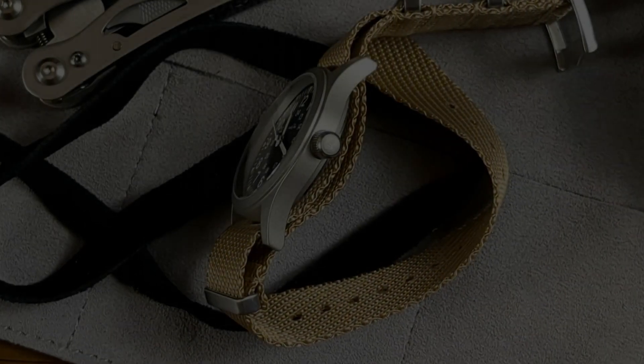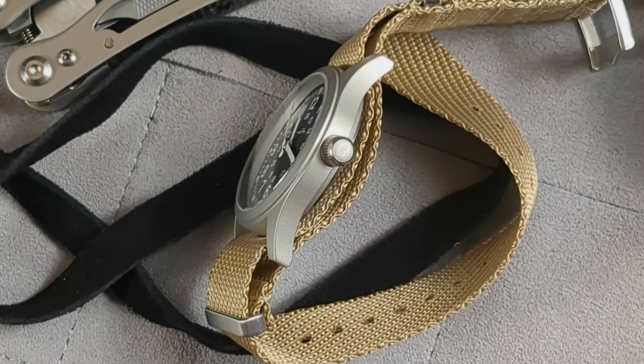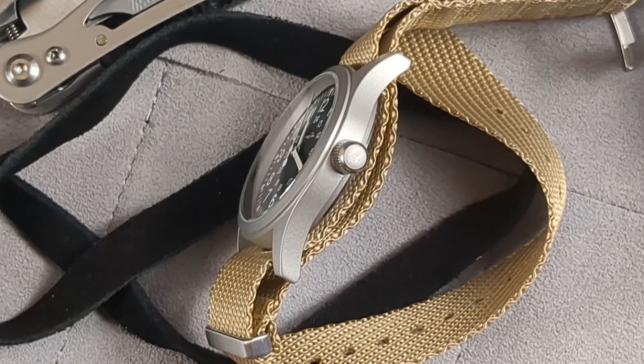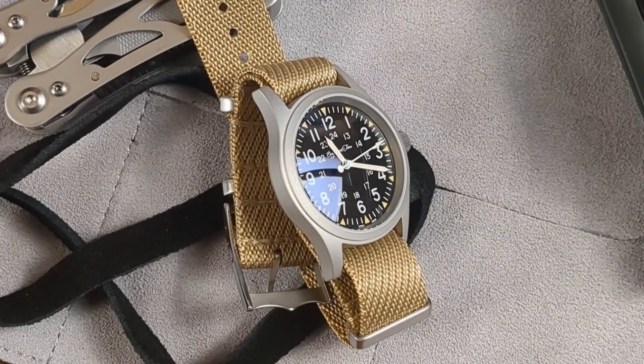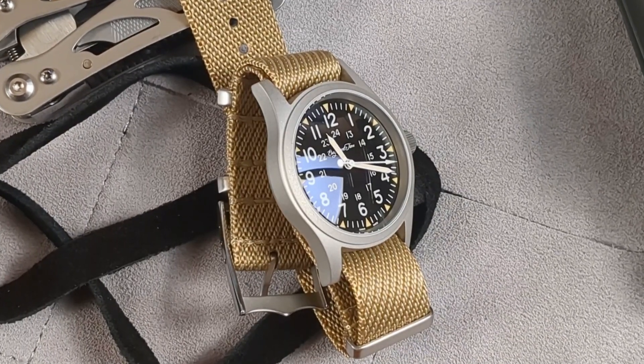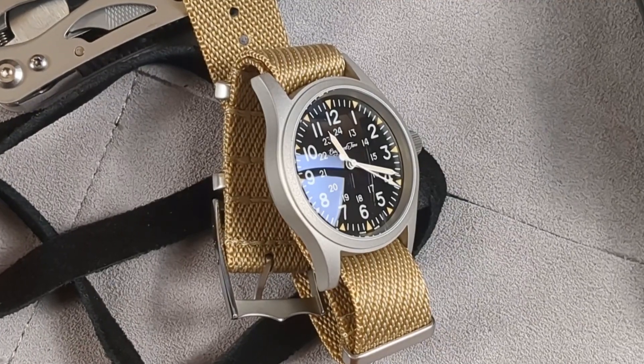As a guy who likes to review popular watches on this platform, I like to be ahead of the game wherever possible. It's not always feasible, but because I'm always switched on, sometimes I get a mental tap on the shoulder when I least expect it. Such a little finger poke happened just three weeks ago when I stumbled across an older review of an Escapement Time watch.